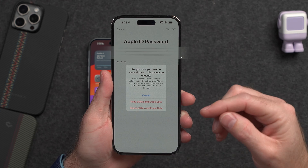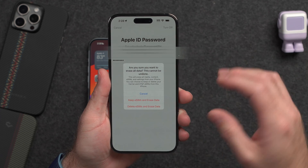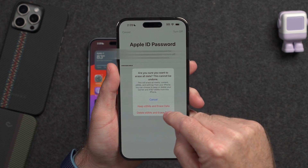Now it's going to tell you that you have eSIMs or electronic SIMs on this iPhone. Do you want to keep the eSIMs on this iPhone and erase the data, or do you want to delete the eSIM and erase the data? If you're just going through the reset process to reuse the iPhone yourself and start over with a fresh OS installation, you can go ahead and keep those eSIMs. But for most people and most reasons, you're going to delete those eSIMs because you're giving the phone away or trading it in.